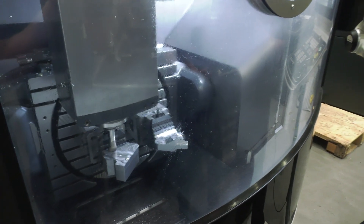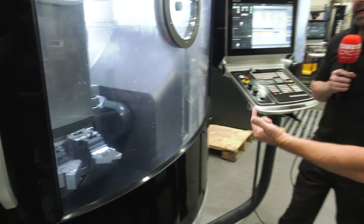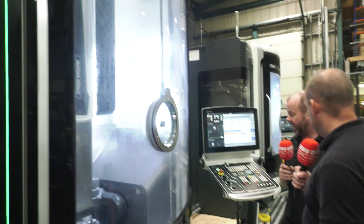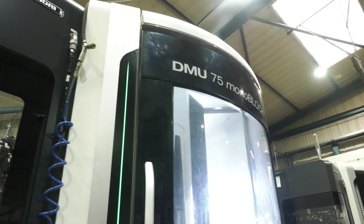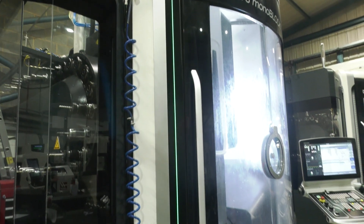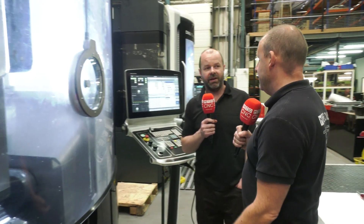Even for such a big machine with a lot of capacity you can see the agility of it, can't you? You can see the dynamics in it. Absolutely. We've got it running at about 80% rapid and it's actually feeding at just over 8 meters a minute. So you could push this faster depending on the material and the part? Absolutely — depending on the tool capabilities and the material you're using, absolutely yes.